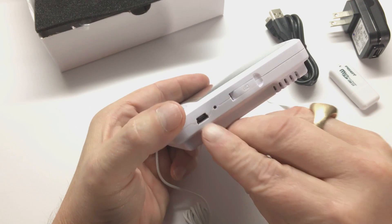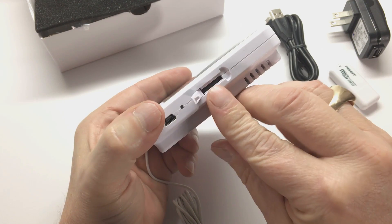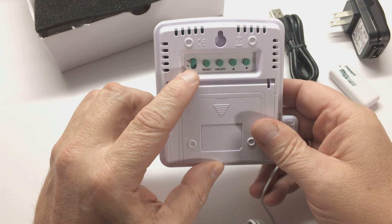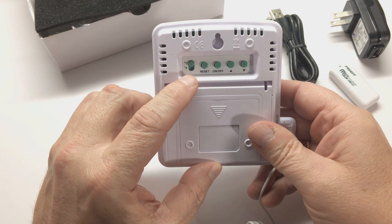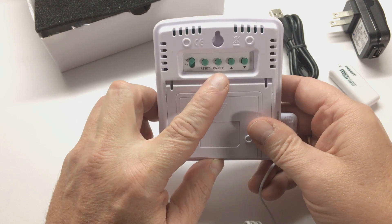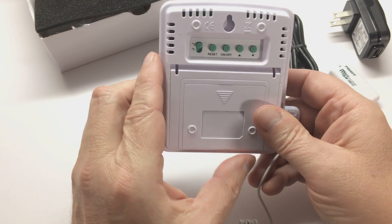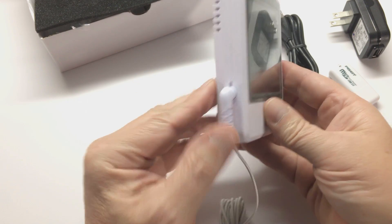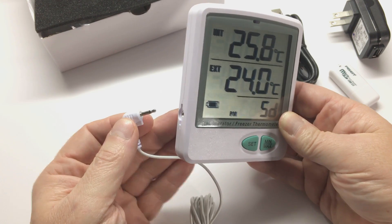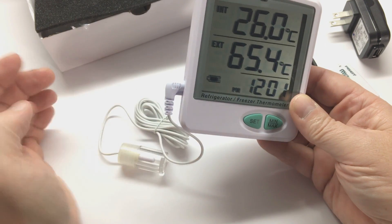On the side, you have your USB port and SD card slot. On the back, you have your C and F temperature scale selection switch, reset button which resets the unit back to factory settings, power on/off button, and your up and down buttons to scroll through the different settings. On the left-hand side, you have your 3.5mm jack for your removable probe, which is also required by CDC.